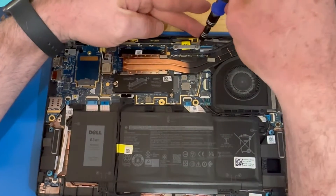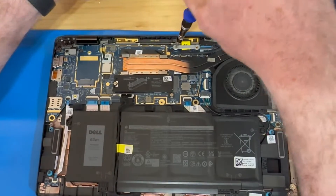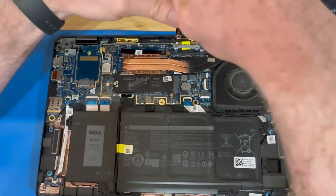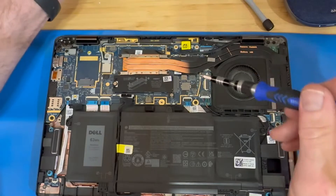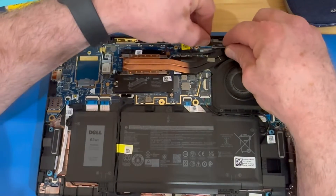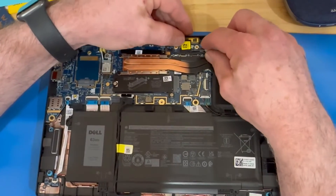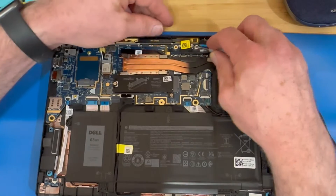We're going to remove the two screws at the top display bracket — this holds your display connector in place. Now there are four different connectors coming from this display: one is for the camera, one is for the actual LCD display, one is a backlight, and the other one I'm not sure — maybe a sensor of some sort.